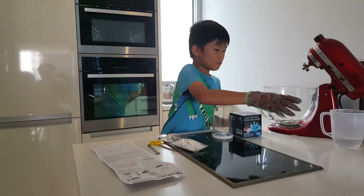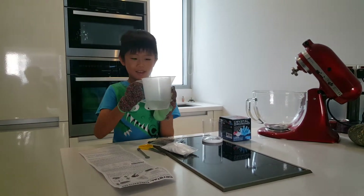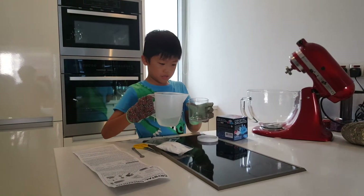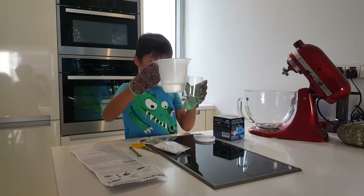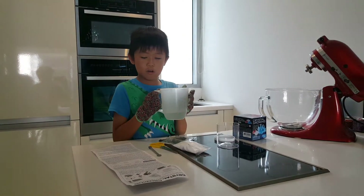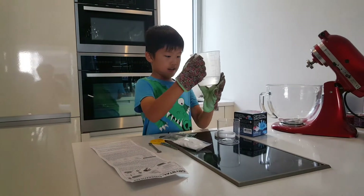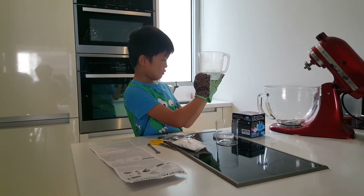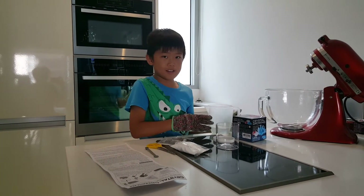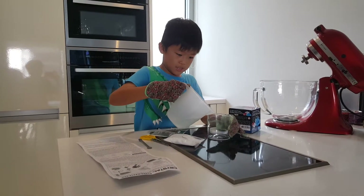First we are going to put the hot water that my daddy has prepared for me into the container. It should be hot or boiling if you can, and it needs to be exactly 200 ml into your container.